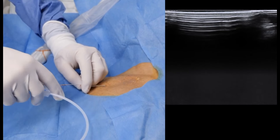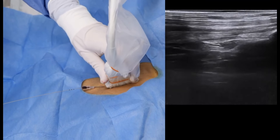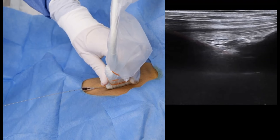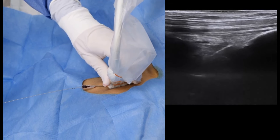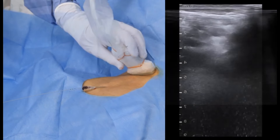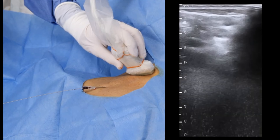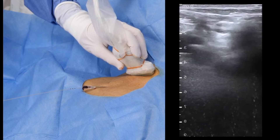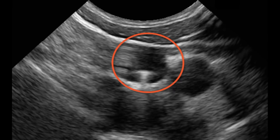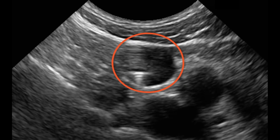Insert the guide wire in the usual fashion and confirm its correct position by identifying a hyperechoic line in the subclavian vein. Next, move the probe to the neck. If the guide wire has deviated cranially, this will be seen as a hyperechoic dot in the internal jugular vein — readily apparent in this sequence from another patient, where the guide wire was immediately retracted and repositioned.